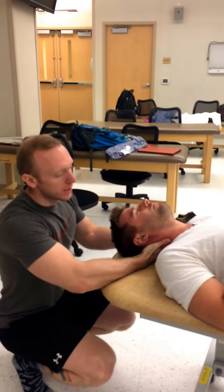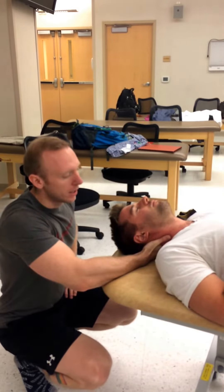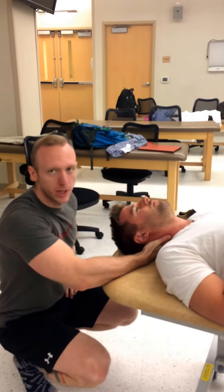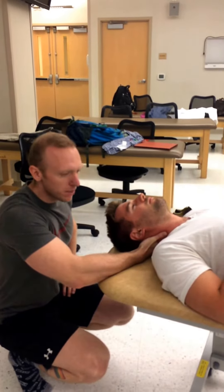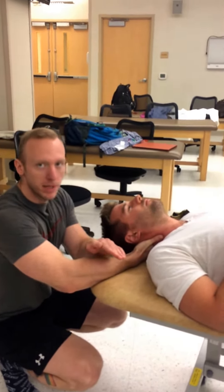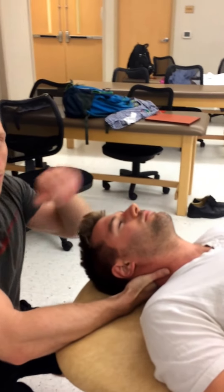I'm going to go over how to treat cervical rotation with HVLA. I've already diagnosed his C3 as rotated right and side bent right, so I'm going to want to rotate it back to the left. I'm using my second MCP on my thrusting hand, and I'm going to direct the thrust in the horizontal plane across that vertebra.